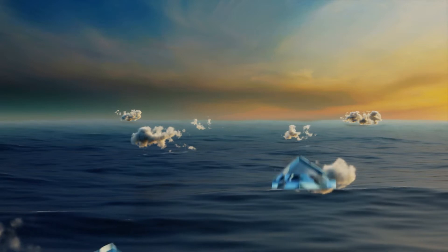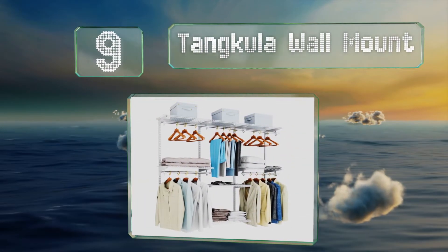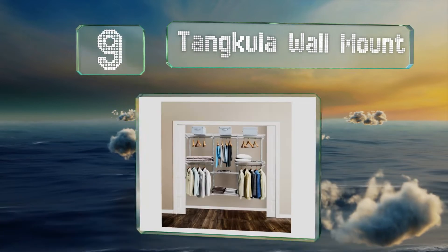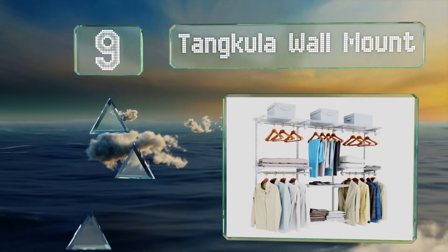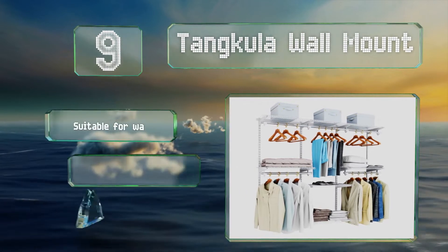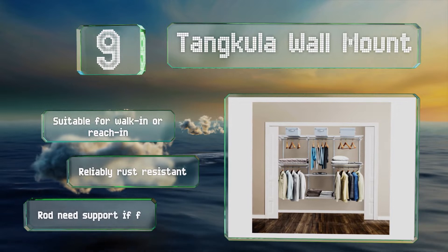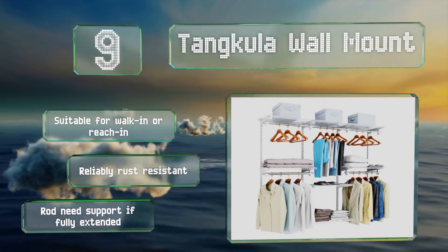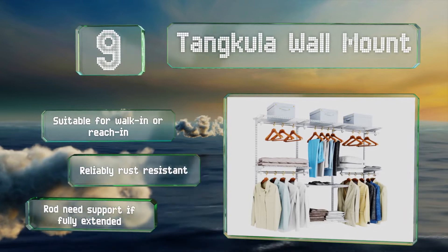At number 9, with a sturdy metal build the tank cooler wall mount can bear a lot of weight. The open wire construction keeps everything visible and the air circulating. It's easy to set up and quick to adjust with the included brackets and racks. This one's suitable for walk-ins and reach-ins and is reliably rust resistant, but note that it will need supports if fully extended.